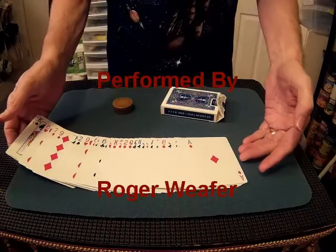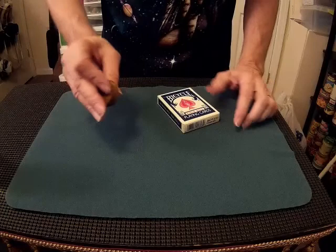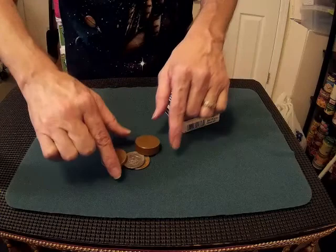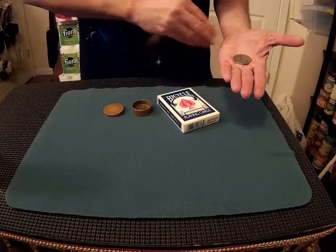Hello everybody, Roger Weaver here. No, we don't have a card trick for you today, but we do need 52 playing cards inside the card case — so you are aware, this is a solid object. This little box is patterned after the pill boxes of the early 1900s: a lid and a one-piece bottom, both turned out of solid brass. We also have two coins: one, an English penny, and two, an American half dollar.